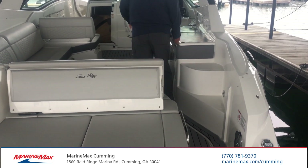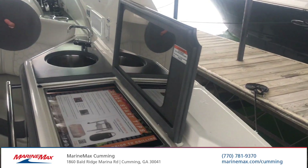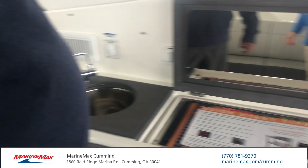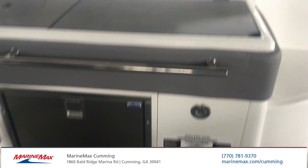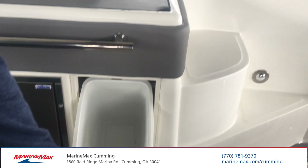Coming into the boat, Sea Ray has added a grill to this boat, the sink next to it so that you can wash whatever you're cooking if you care to. There's a refrigerator down here, and trash disposal storage right in here.